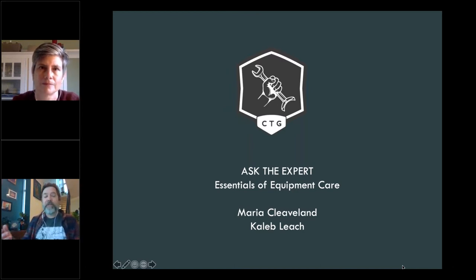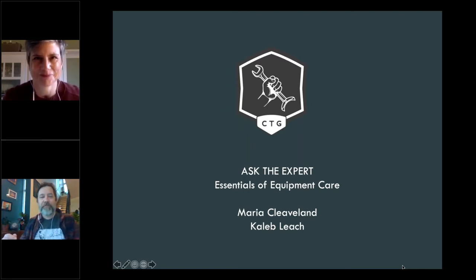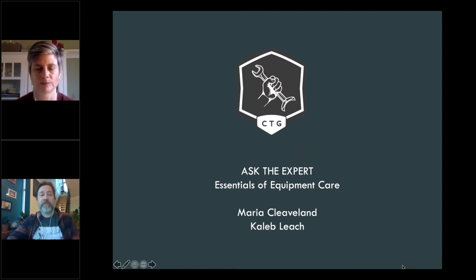At the end we'll leave about 20 minutes for Q&A, but feel free to add questions as we go — don't wait till the end. We'll provide attendees with contact info at the end, and any questions that don't get answered, we'll get back to you. The presentation will be available for all attendees, and I really encourage everyone to incorporate it into your ongoing training resources — it's an amazing gift from Urnex and the Guild.